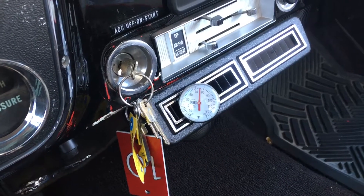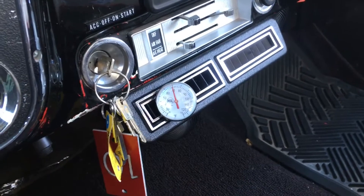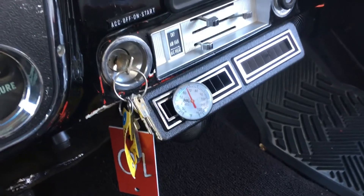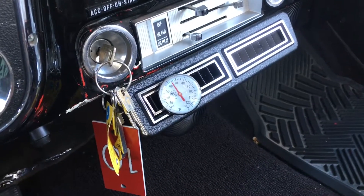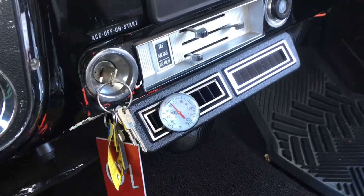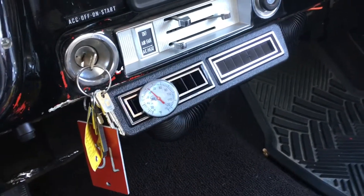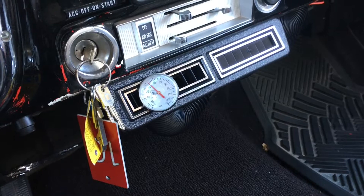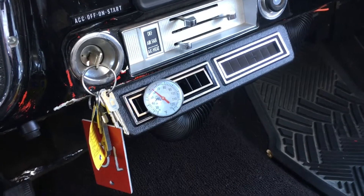We started out about 90 degrees on this gauge and it's dropping pretty quickly. I can feel the coolness by my hand, and it's dropping fairly rapidly. I suspect it's going to stabilize somewhere around 60 or 55 degrees. I don't choke down all of the vents — I leave them wide open, high blower, coldest setting. Right now it's coming up on 60 degrees. Because of our condensing action not being what we want, this is not going to be a really cold system. But again, 60 is better than 105.